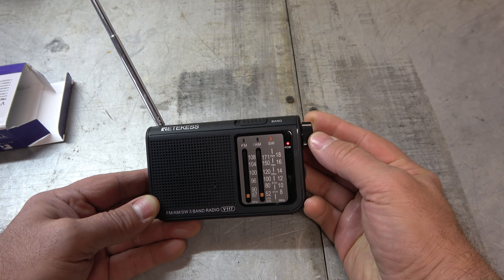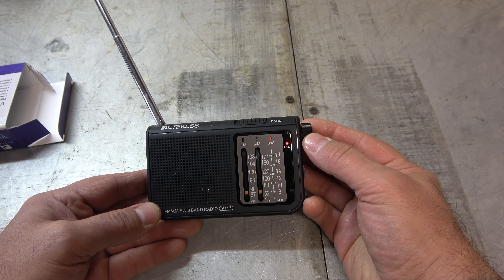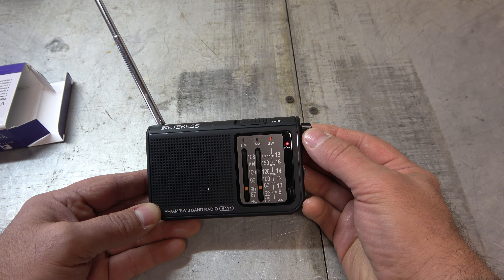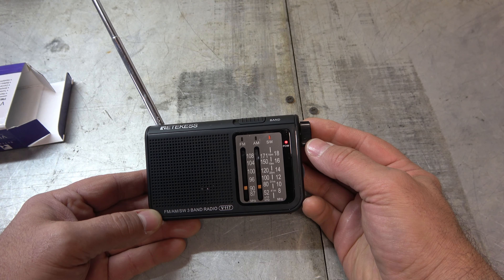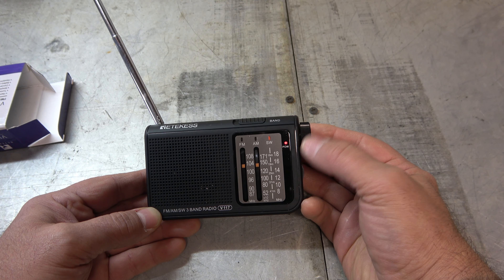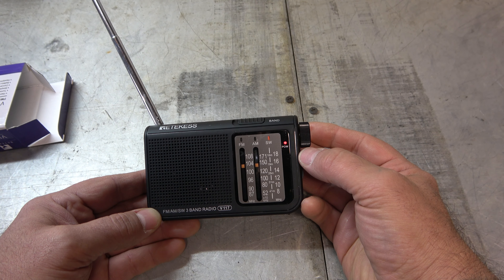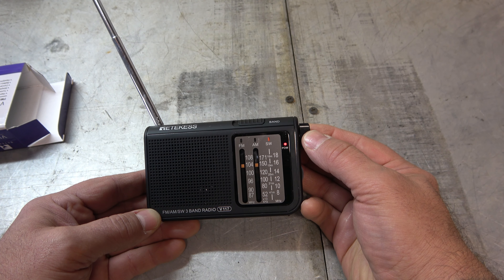Let's go on to shortwave and see what we can find. Daytime, not a lot on shortwave up here, but I bet you'd come across something. Some kind of music. There we go. Can't stay on it very long because it's music, but there it is.